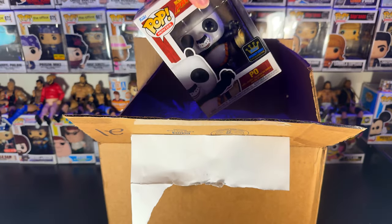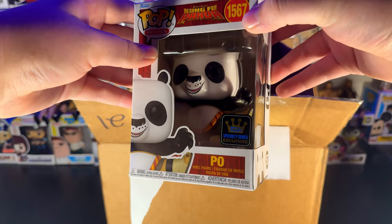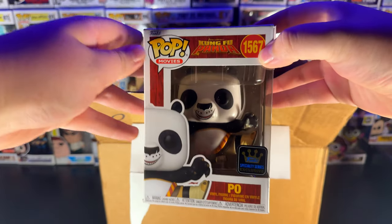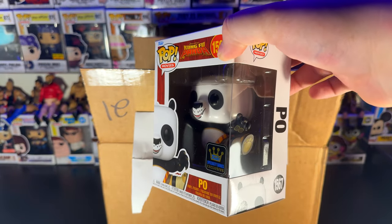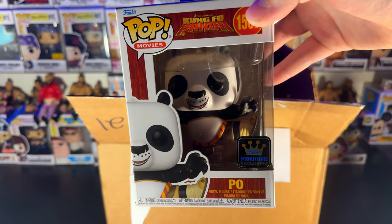Our first figure out of the box, we've got Poe — he doesn't have any paper on him — which is the Specialty Series exclusive, and I got this for a whopping steal. I forget what the price was, but I remember it being a really good deal. Not a lot of damage. Perfect.